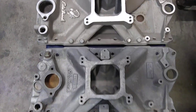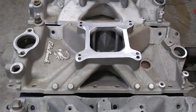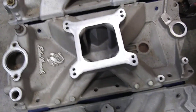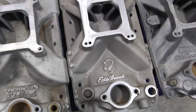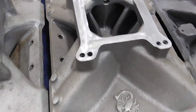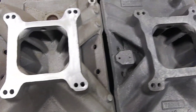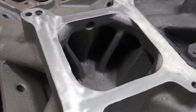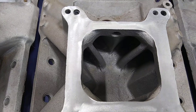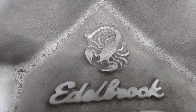Edelbrock didn't have anything that could compete, so they went back to the drawing board and came out with the Scorpion. It was supposed to be a full race intake — advertised at 4500 to 8500 RPM. It's got a lot deeper plenum, a lot bigger runners inside, they're a hell of a lot taller. It actually wasn't a bad design intake, plus it had that cool scorpion logo on it.